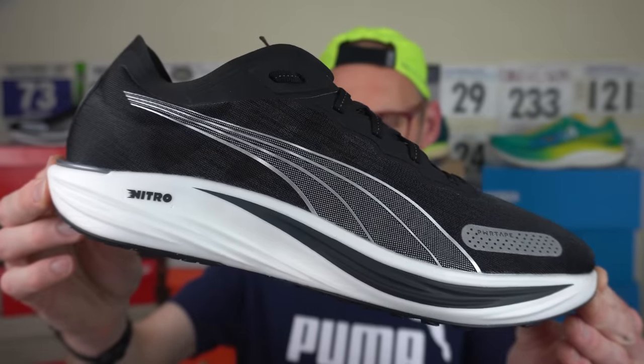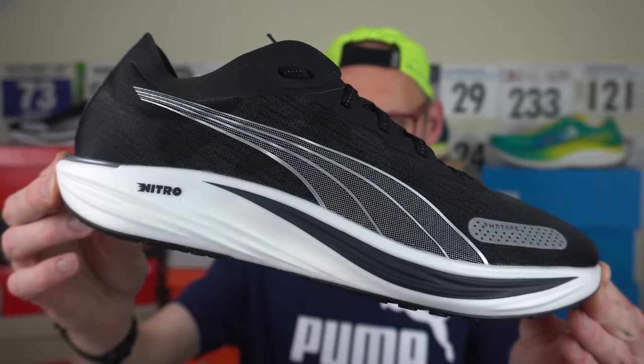Welcome one and all to my review of the Puma Liberate Nitro 2 — a lower stack Puma shoe for the rotation where the sessions are faster and the distances are a little shorter, where the huge foam stacks are simply not warranted. This is a shoe that's been sent to me by the big cats themselves, though no one's going to probe me for my views beforehand. You, my valued viewers, get to see my thoughts and opinions first. They're not paying me to make this video, so rest easy. Before we get into the review, make sure you give this video a thumbs up — it really does help us out.